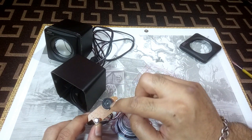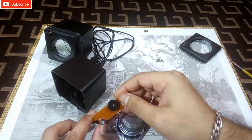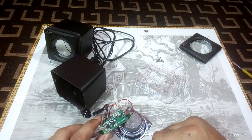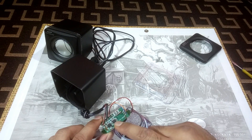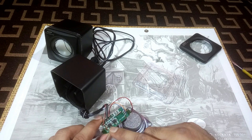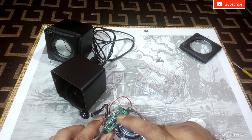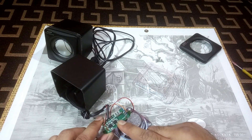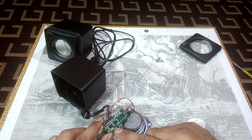This is the volume control — this side has nothing else. On the other side you can see two chips. These are the audio amplifier ICs, both for the left channel and right channel.